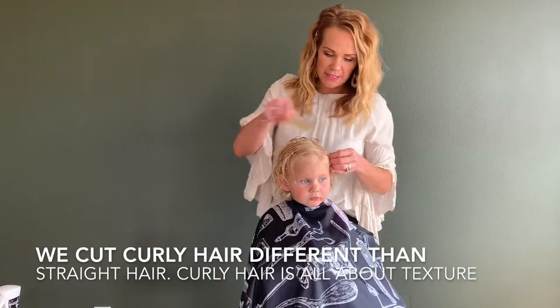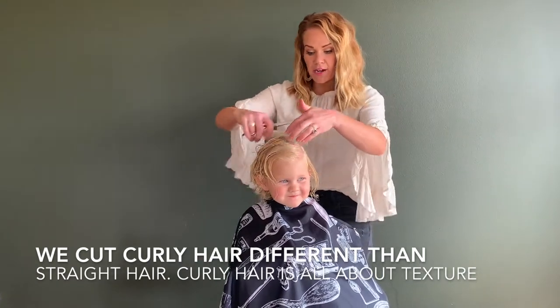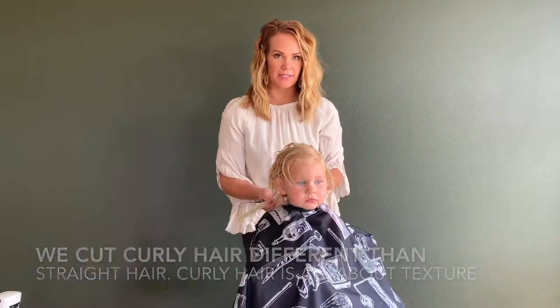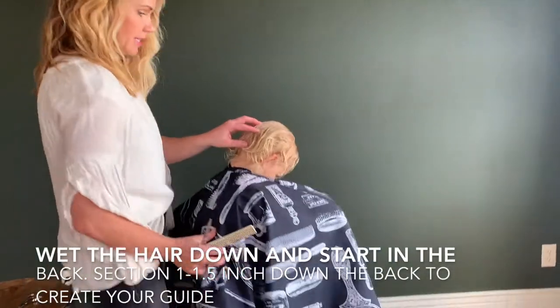First things first, to get the hair wet, part it where you normally would style. Now, when you have curly hair, you don't want blunt cuts because you don't want them to look like they have a triangle. And when you cut blunt, it's going to add weight. Have them look at their knees so their head is pointed down at this angle.